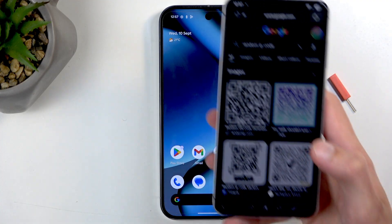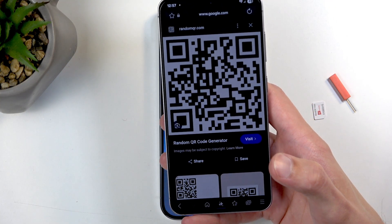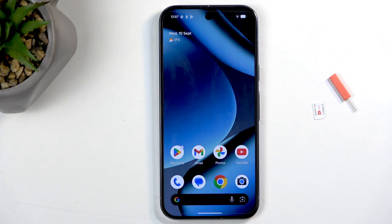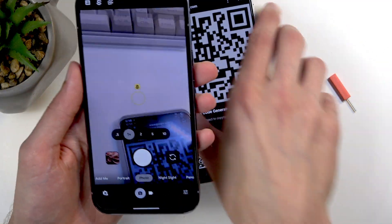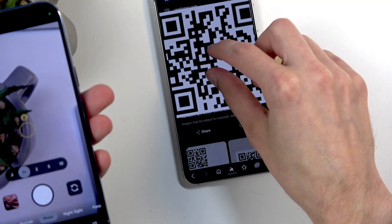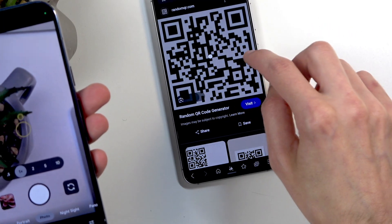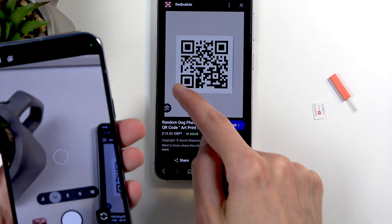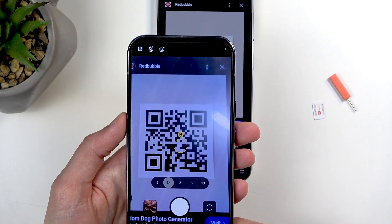I'm just going to search for some random QR code. When you have something like this — I don't know exactly how the QR code for eSIM looks, but let's just assume it's a similar QR code. What you will do is open up your camera on your new Pixel, point it at the QR code. It might not work because there's a Google Lens icon getting in the way, so let me try to resize it.